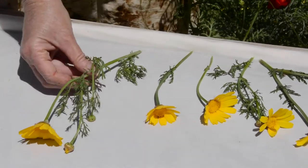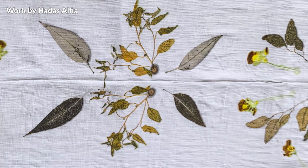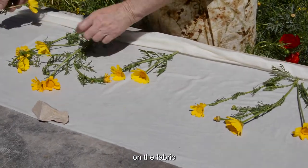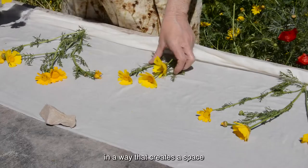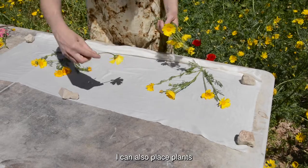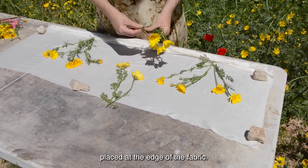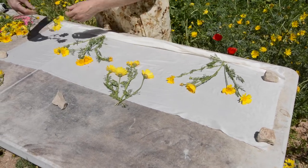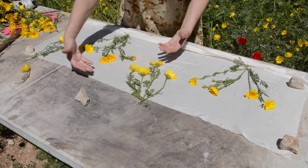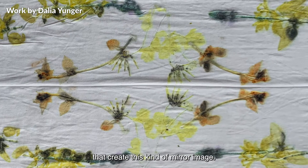I can place many of them together along the entire fabric, creating an end-to-end mirror image. We can also place the plants on the fabric in a way that creates a space between the prints. I can also place plants not from the direction of the fold but at the edge of the fabric, creating a frame around the fabric with prints coming from the outside and prints from the middle.